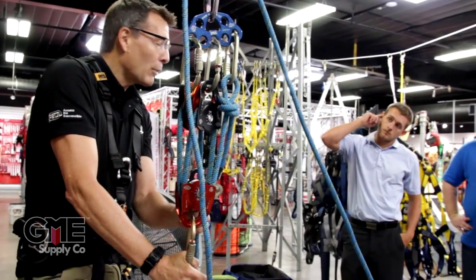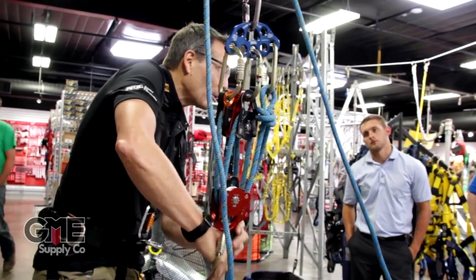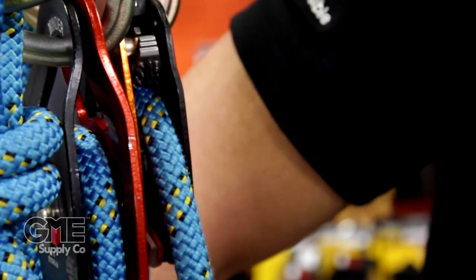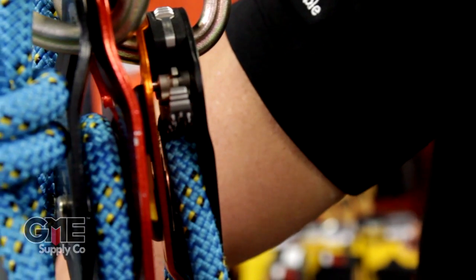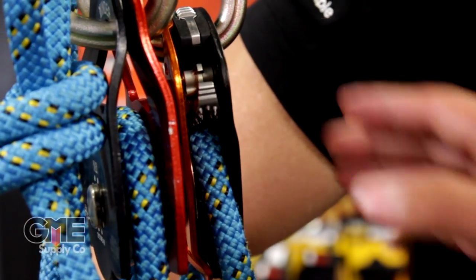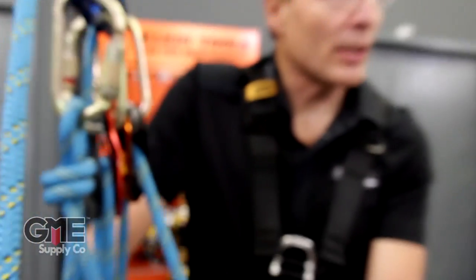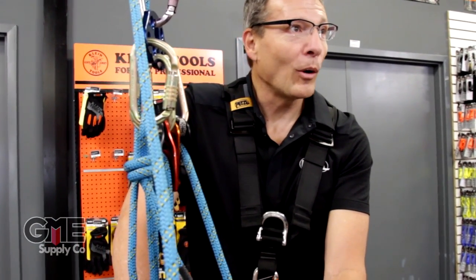The only way that you can lower is that you have to release it — watch the cam when I do this. So if you see the cam, the only way I can release it — see how it lifted there? You can lift that cam up with your other hand and push that button to lock it open to lower. What happens if you lose control of this while you're lowering? It should just snap down? No, it won't.